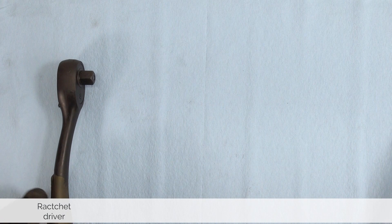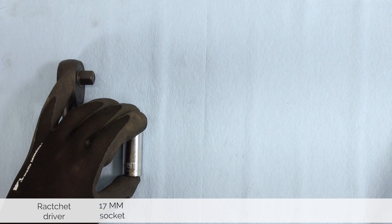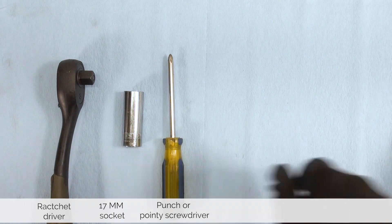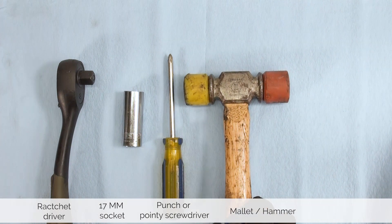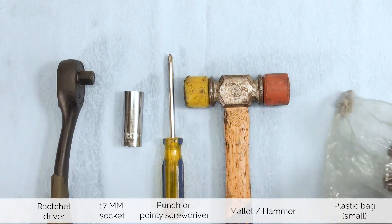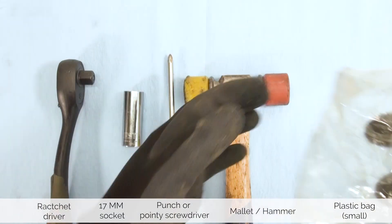For this job you need a ratchet driver, a 17 millimeter socket, an old Phillips screwdriver or alternatively a punch, a mallet or hammer, and a small plastic bag. This will help us capture the needle bearings.